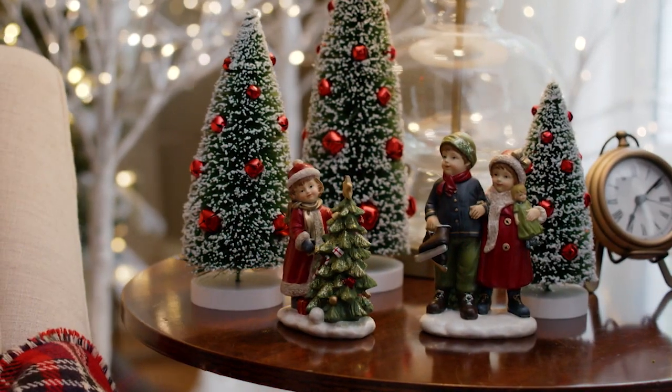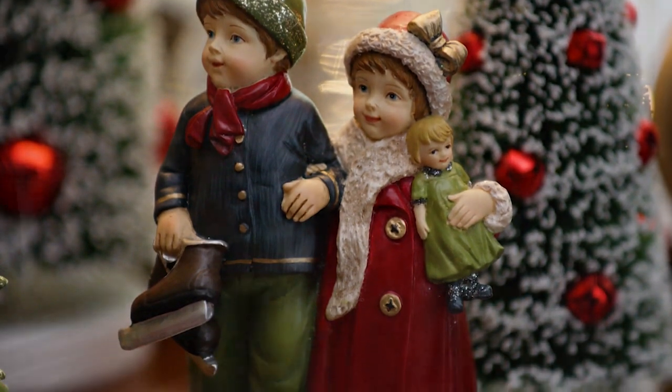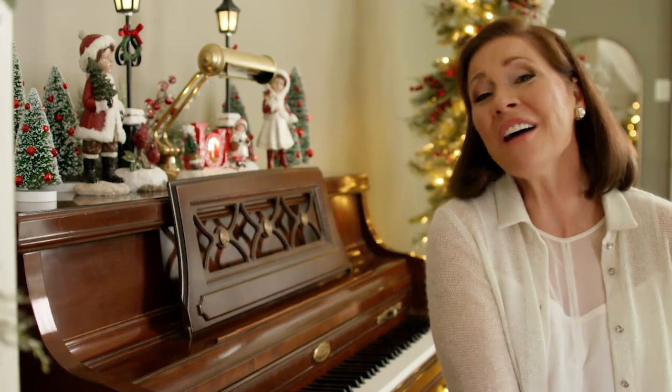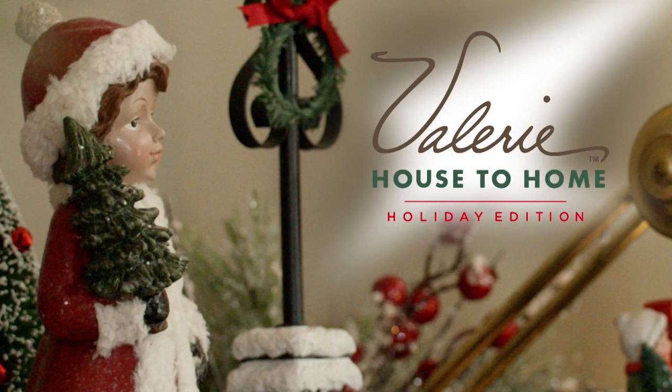And don't forget the end table. We placed our carolers here, but you could also use presents, lanterns, even a mini forest. It's fun to decorate small spaces. Try different looks throughout the holiday season.